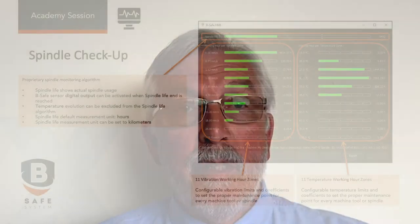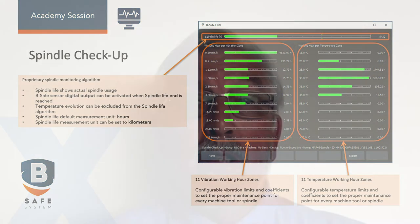The final benefit I want to mention is the spindle checkup system. This allows you to plan any spindle maintenance you may require. Imagine you are close to a scheduled machine shop closure. With the spindle checkup system recording the number of hours the machine has been operating, you have accurate data showing the current health of your spindle, which would allow you to decide whether to rebuild your spindle during a scheduled closure, eliminating costly breakdowns during production runs.